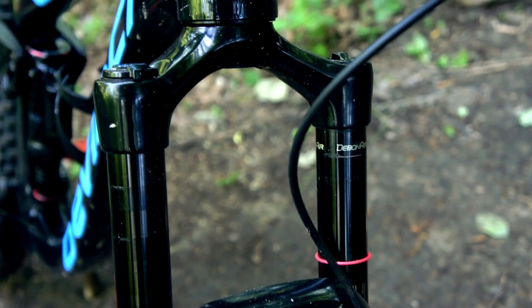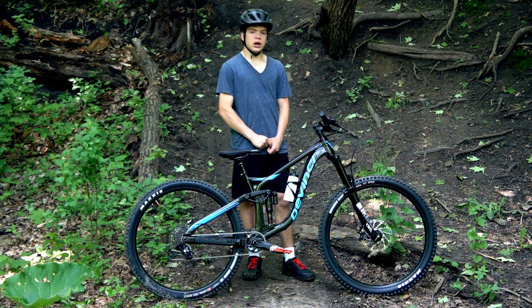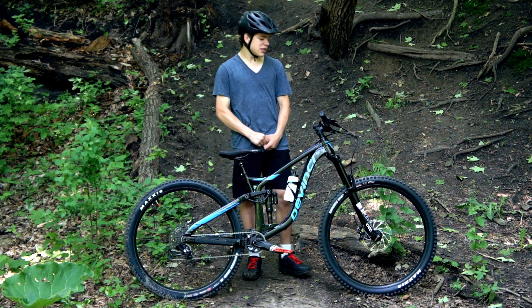We have a RockShox Yari 170mm of travel suspension fork, which is a very good fork. It's got a lot of travel and can handle almost anything you throw at it.